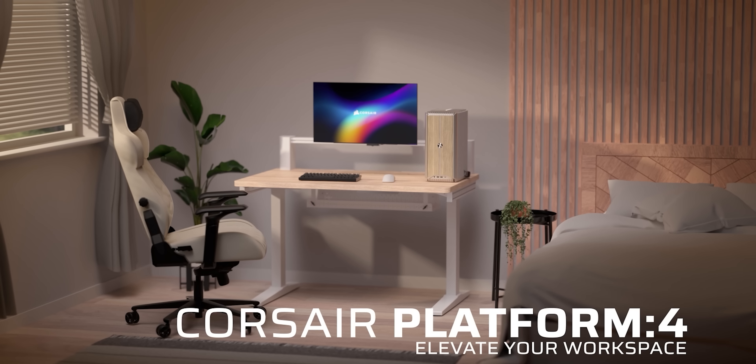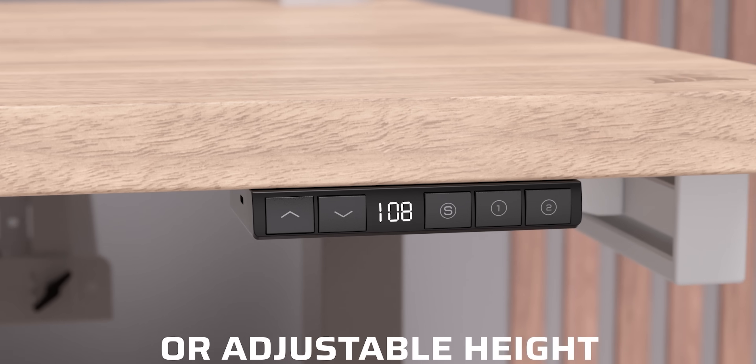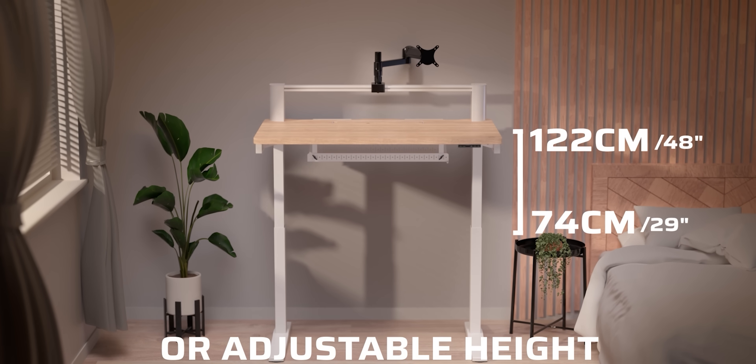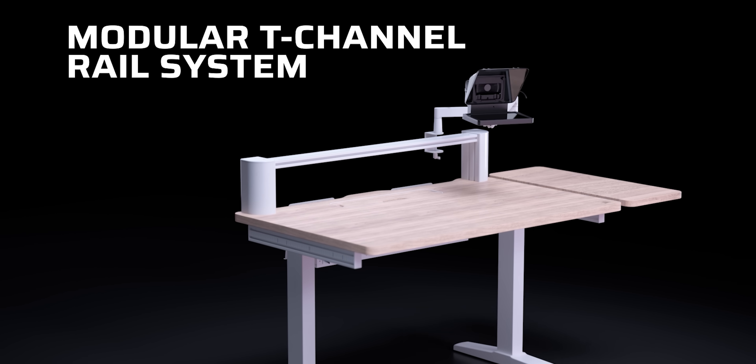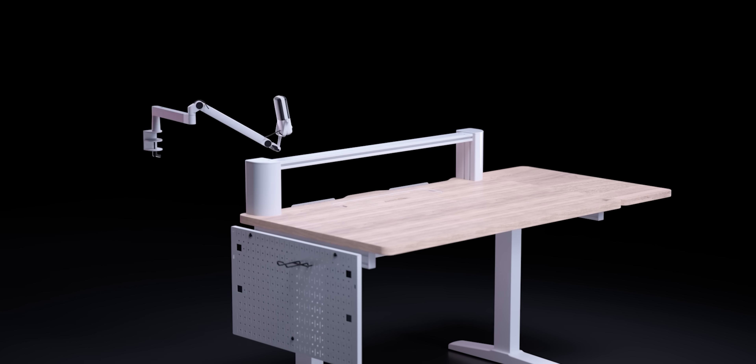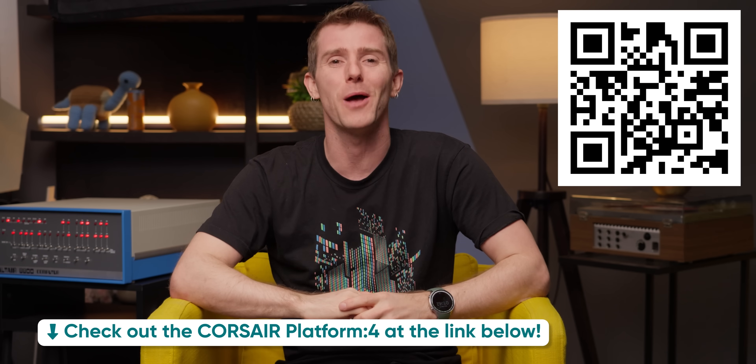Corsair — their Platform for Elevate is anything but a generic sit-to-stand desk. It stands out, pun intended, with its modular T-channel rail system that allows you to mount a whole variety of accessories. Check it out using our link down below.